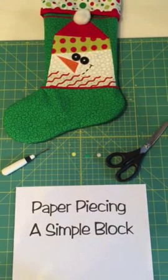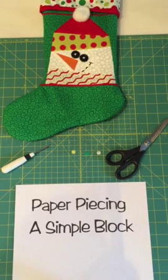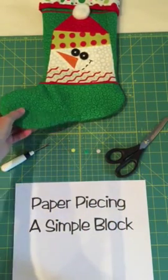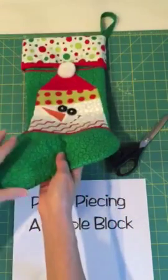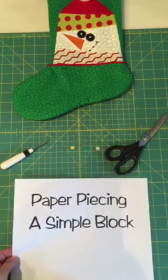Hello, I'm Mary Hurdle from Made by Marnie and I design paper pieced patterns. Here's one of my latest designs — it's a snowman block and I've used it to make this snowman stocking for Christmas. It's going to be part of a new Christmas book that I'm working on and I thought you'd like to see an easy way to paper piece a simple block.